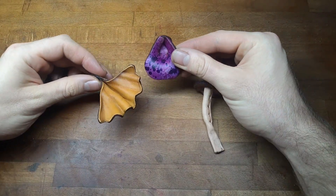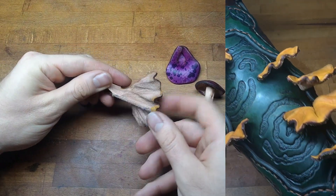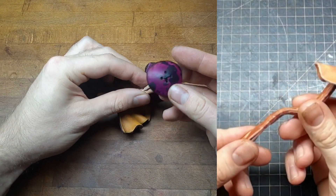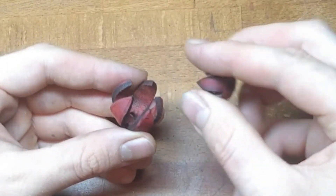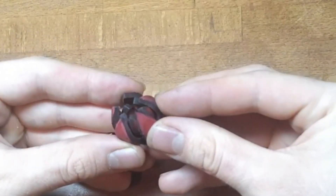For mushroom pauldrons we of course need some mushrooms, and on each of these I have a short video to show you how exactly they are made — be sure to check them out, links in the description. I also have some new flowers here, but they are quite simple: you just dye them and bend them into shape.